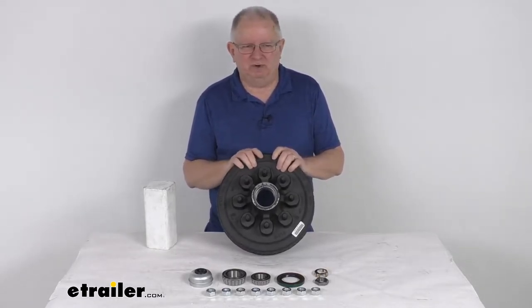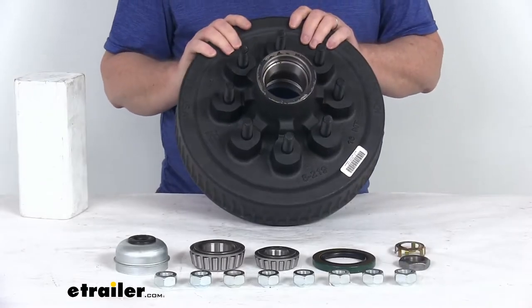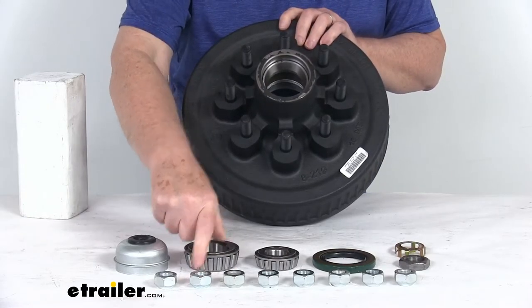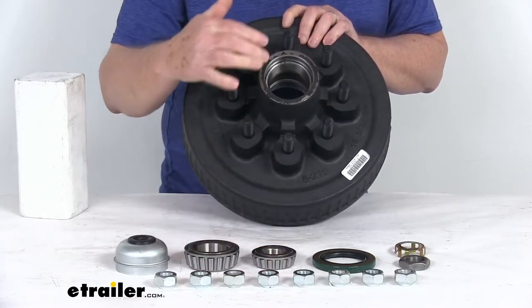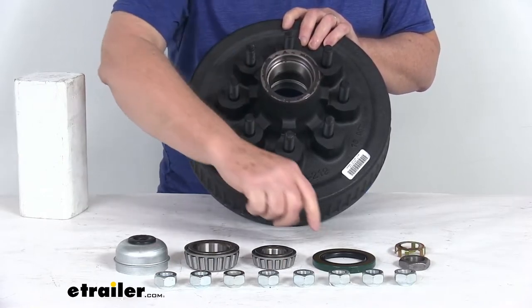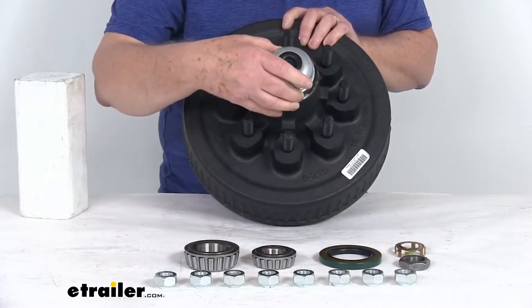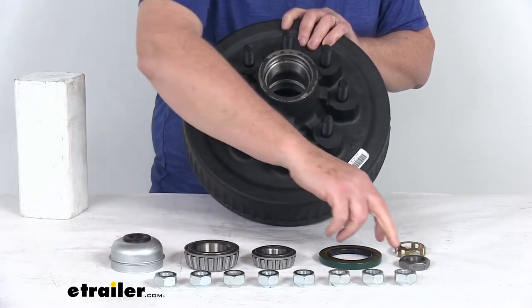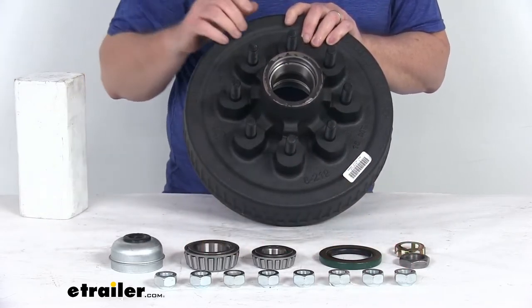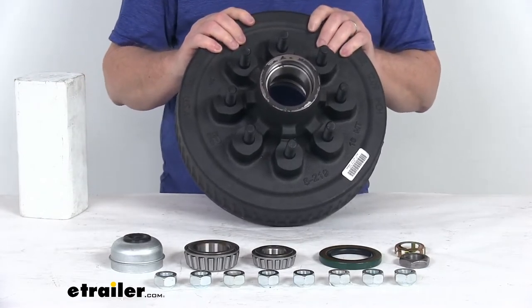This part includes everything shown on the table. It includes the hub and drum assembly, both the inner and outer bearings, the bearing races — which are pre-installed in the hub — the grease seal, the Easy Lube grease cap, the nut and locking ring to hold it in place, and 8 of the 5/8-inch by 18 cone nuts to hold your wheel to the hub and drum.